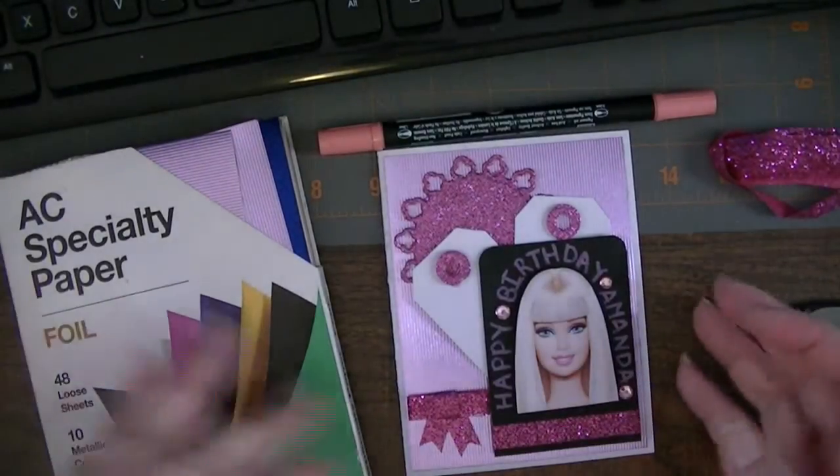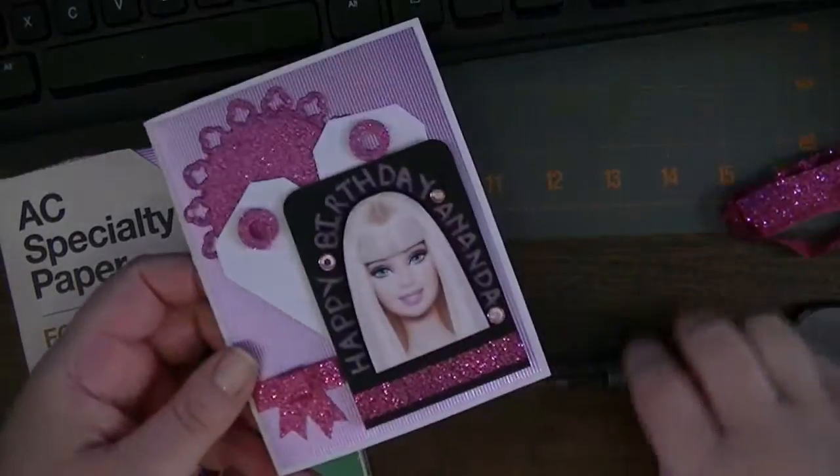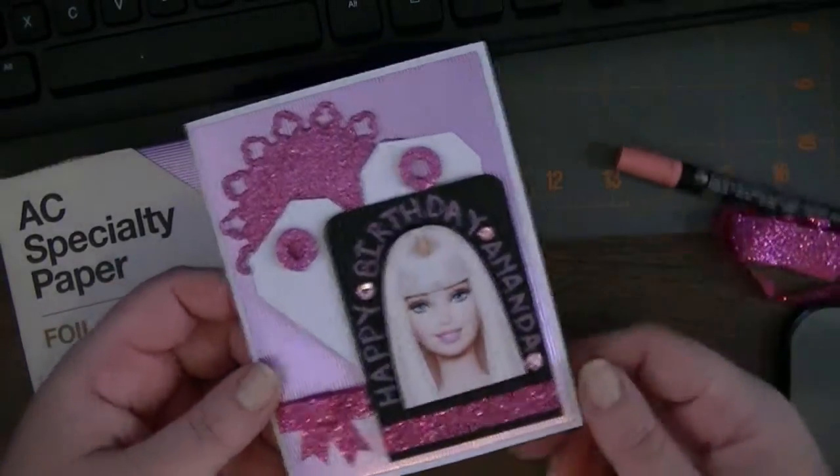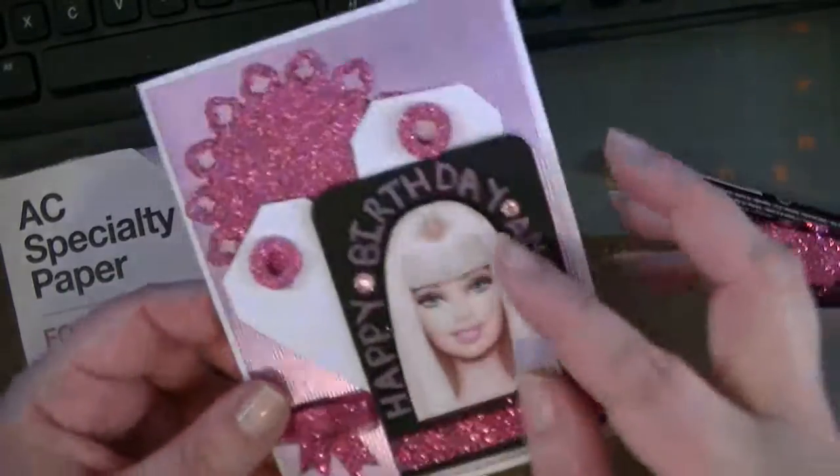She is turning 6 and I had shared the invitations I made for her using her by-request Barbie theme. I had a Barbie head left over, and it's cut out of — printed from an image that I googled.